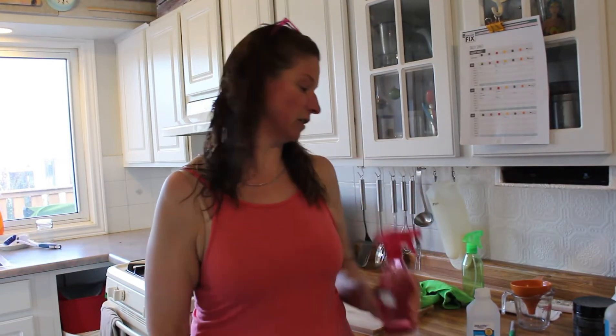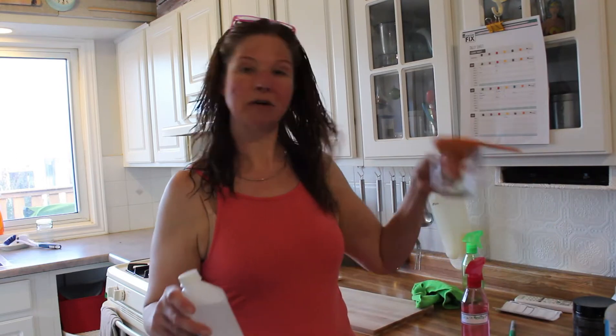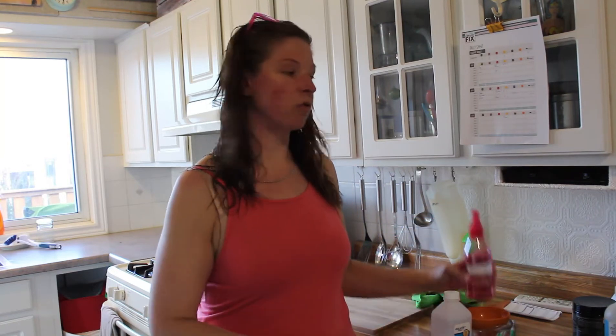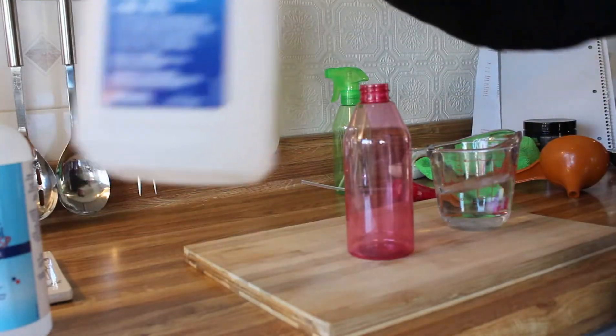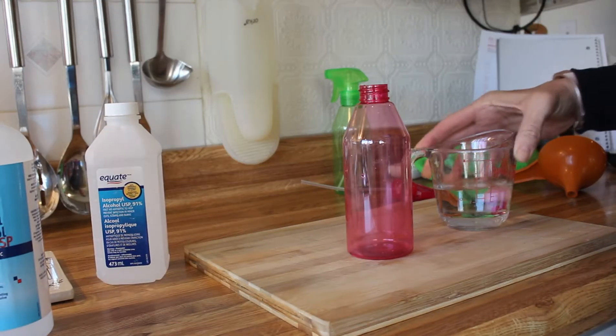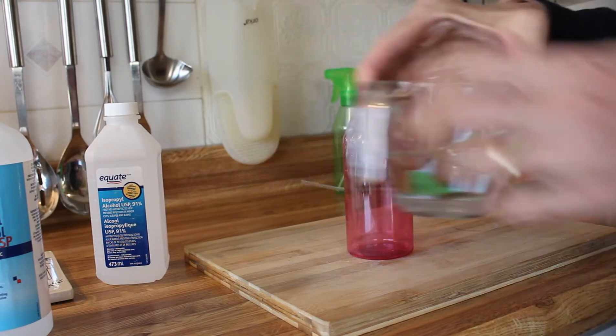So today I'm going to show you how to make disinfectant. What you will need is a measuring cup, a funnel, some rubbing alcohol, and of course an empty bottle to put it in. This will be great for a couple of things, but let's get started.